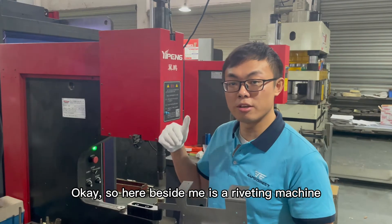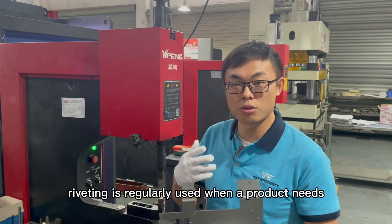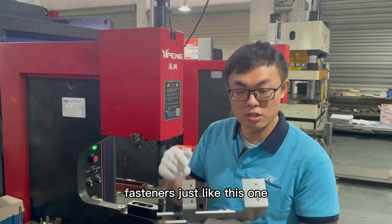Here beside me is a riveting machine. In case you are not familiar with this machine, riveting is usually used when a product needs fasteners, just like this one.